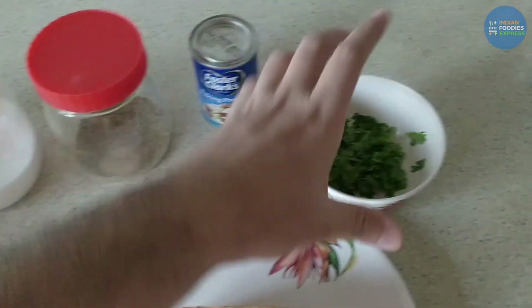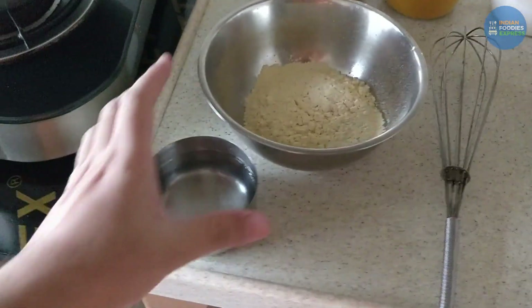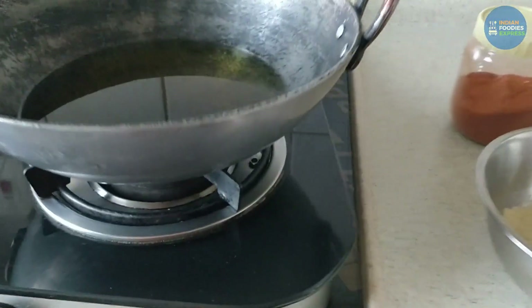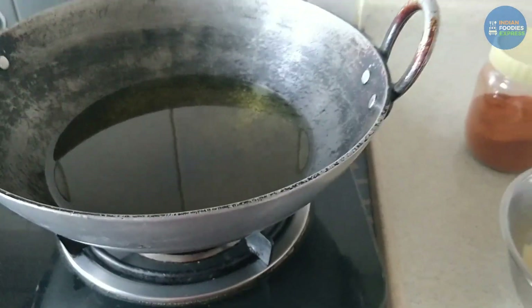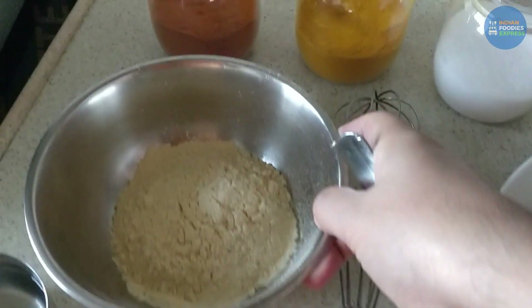Now we have to take the bread and cut it. In the meantime, I have put oil on to heat.